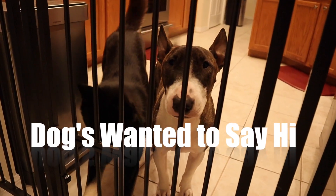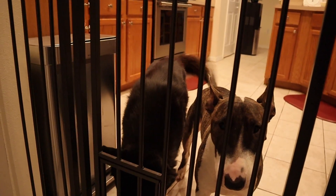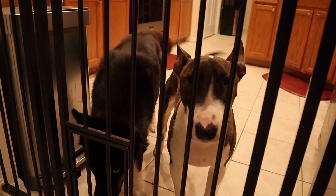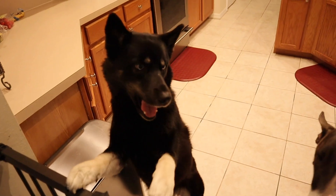This is Jax on the right — he's a bull terrier. The left one is Luna; she's a husky, about two years old. Jax is about a year old. Great dogs, well behaved. Here's the home girl, and this is Jax. Thank you for being pretty, Luna.